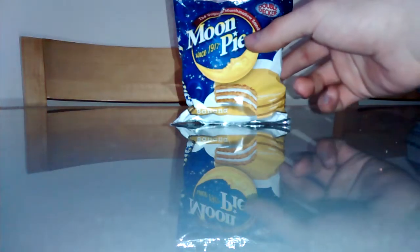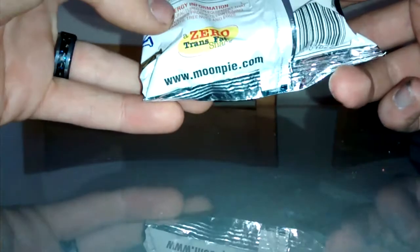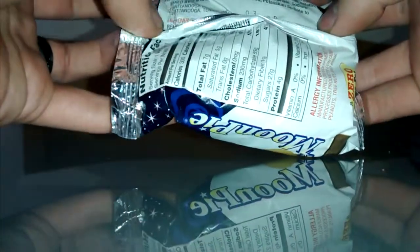Basically this is the Moon Pie. It's been made since 1917, and it's made in America — Tennessee, specifically. Chattanooga Bakery.